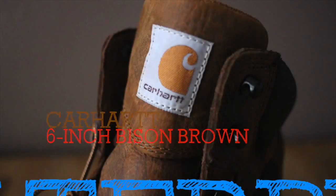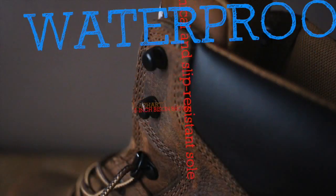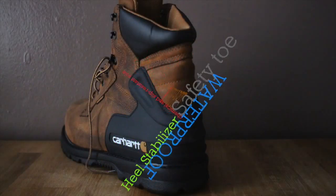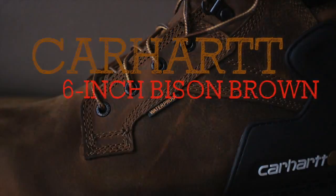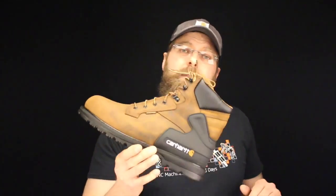Today on the BootGuy we're talking about the Carhartt 6 inch Brown Bison Safety Toe. Now being a working guy, you know you can depend on Carhartt's jackets, gloves, sweatshirts, all that stuff — cold weather gear, hot weather gear, the Force line, all of it.